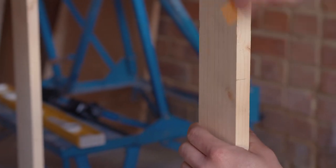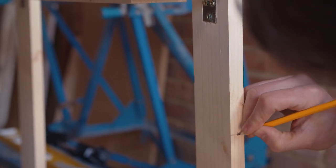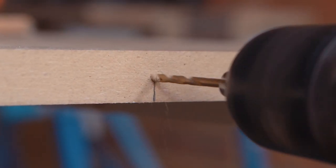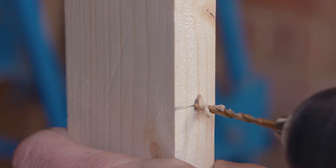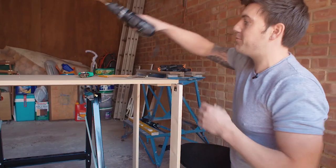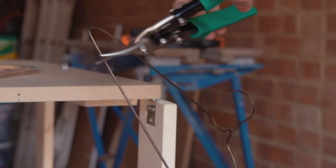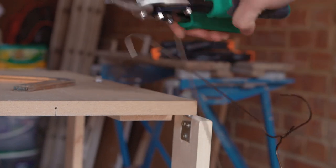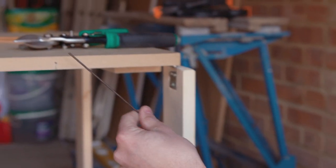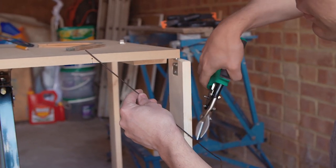For the leg stays, find the middle of the wood on each leg and drill two holes - they don't have to be that deep. Then get some wire coat hanger and cut it using a pair of tin snips. What you want it to be is slightly longer than the distance it needs to be for the right angle - the reason for that will become apparent in a second.